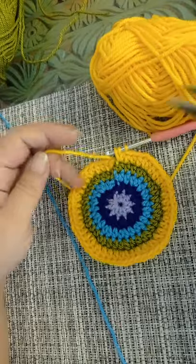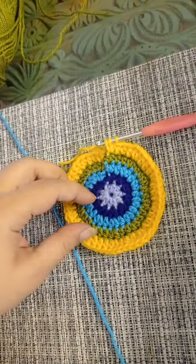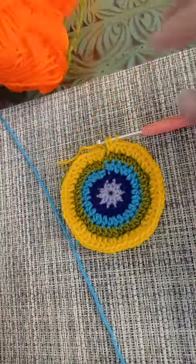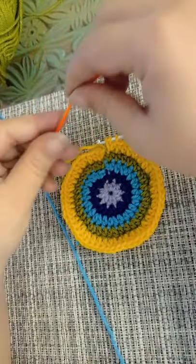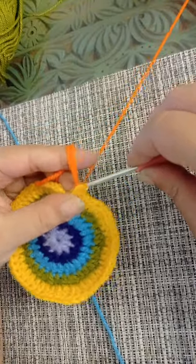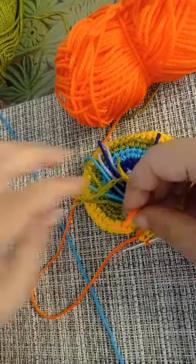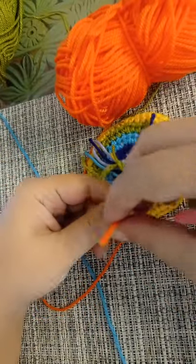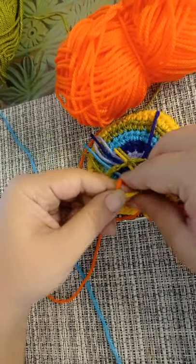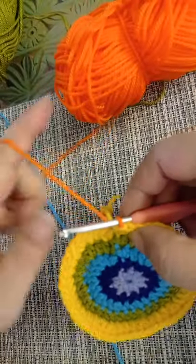I've reached the end of round number five and I'm going to cut off my yellow yarn. As I've done before, I'm going to move on to the orange yarn and finish my stitch with the orange yarn. We're going to make a knot at the back, then slip stitch into the first stitch.